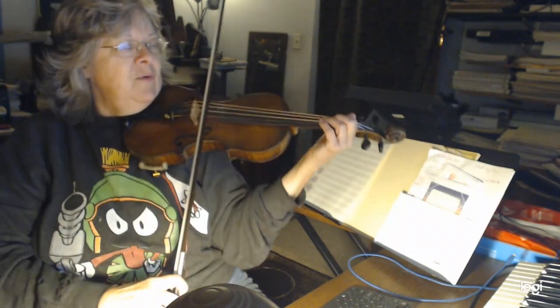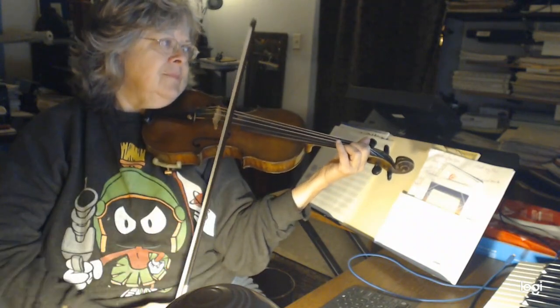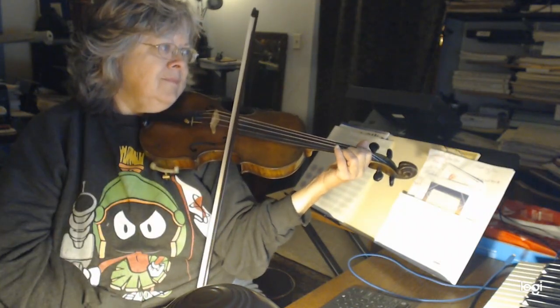Okay, let's do it again. Ready? Here we go, not too fast. Ready, go. Four. One. Four. Four. One. Four. One.